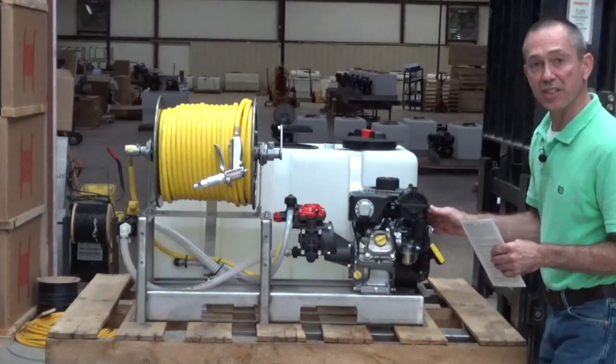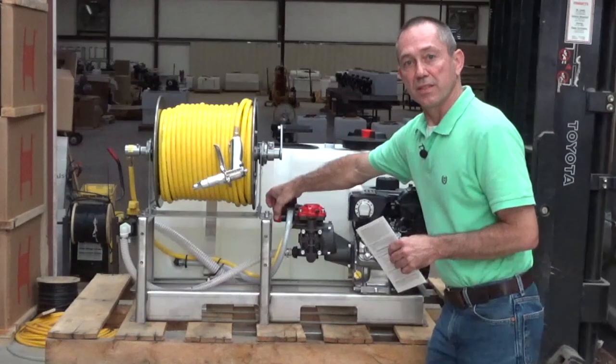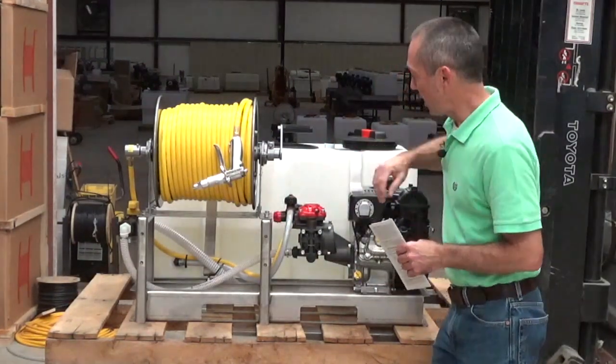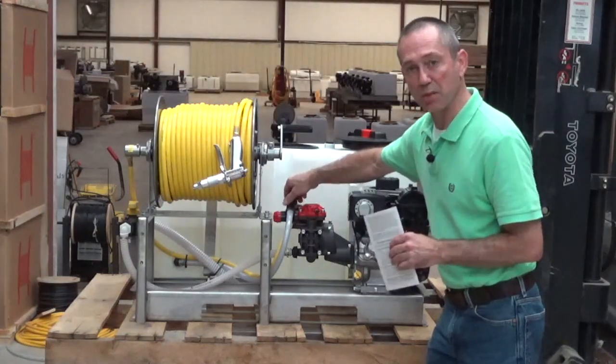Once you have it started, you can come over and turn this to spray, which is away from you. Then you can turn your pressure knob down or up, whichever is desirable for you.